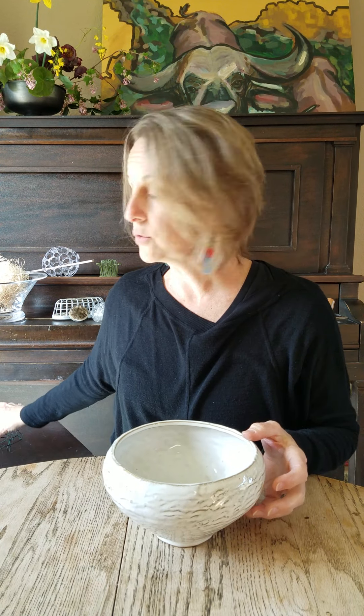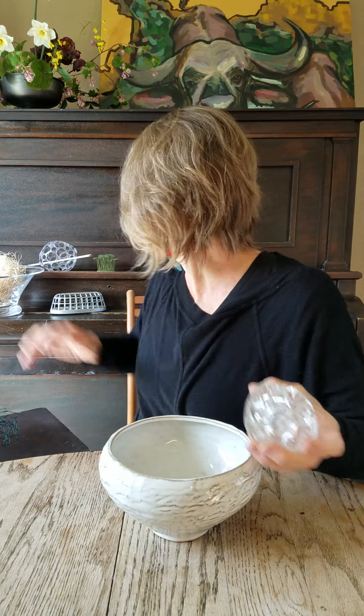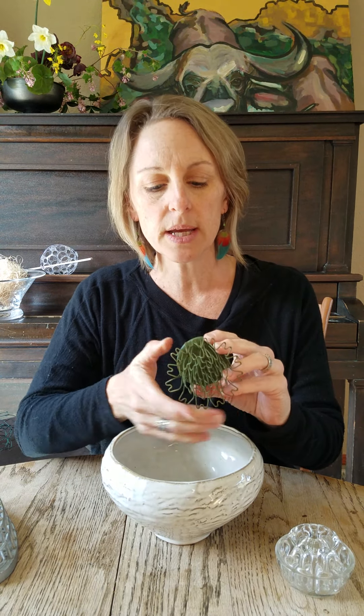My second favorite go-to would be floral frogs — you will see these at antique stores all over the place. These are good for big sturdy branches. A cage frog is also great for branches, and many of them are heavy enough that they stay put in the vase so you don't need to do any further anchoring. This is called a hairpin frog, made by Floral Genius, which is an American company. I love them, so I recommend Floral Genius frogs.